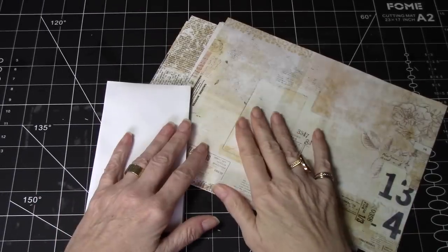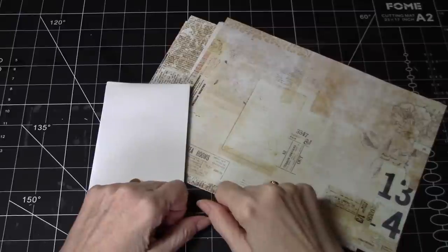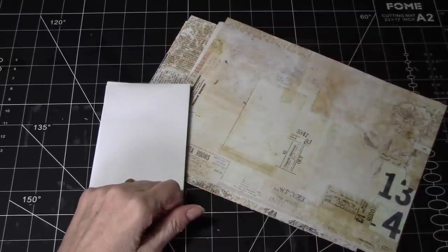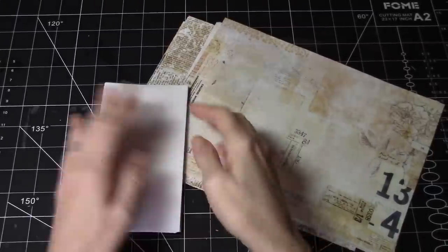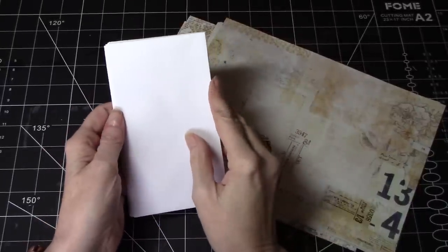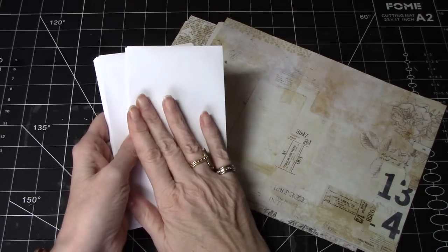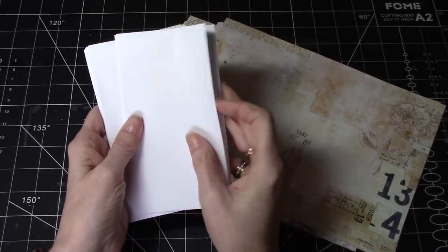Hi everyone, it's Wendy back again making some ephemera for our botanical journal. I've been asked to revisit sort of an envelope flip. Thank you Becky for making that recommendation or suggestion.